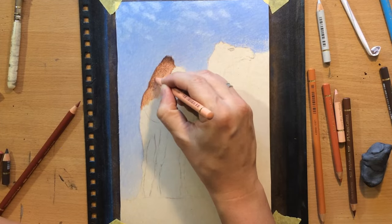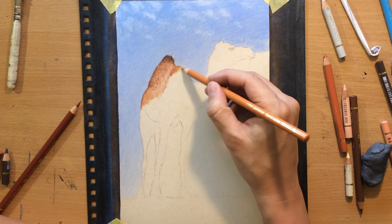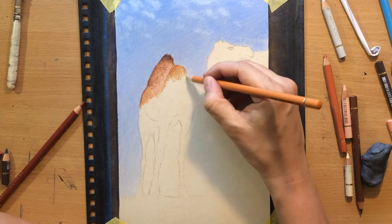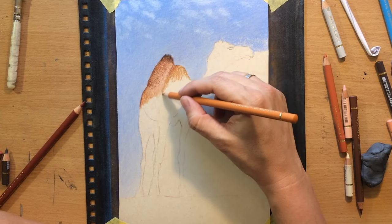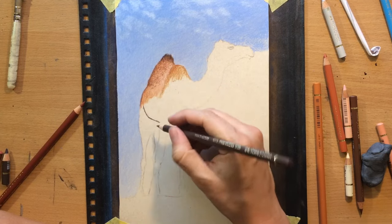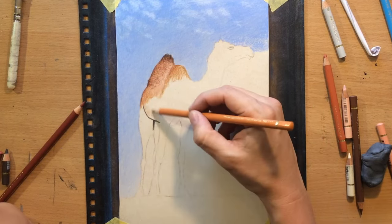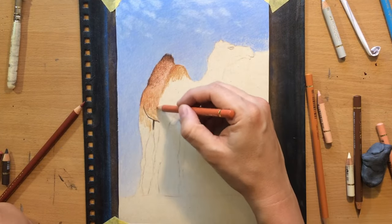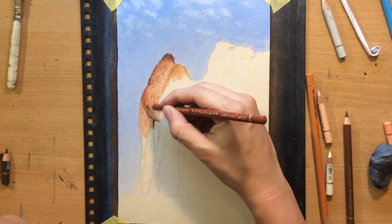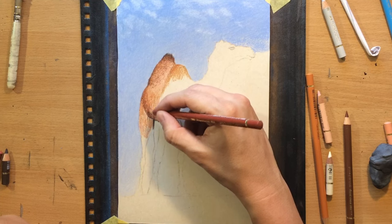I added a touch of burnt umber at the top because there are some darker values there. For some lighter details I added a touch of ivory colored pencil, which is very light, but once I layer it on top of some other colors it's not going to be as light. I can control how clean the marks I'm creating will be by using a different amount of pressure, or using duller or sharper pencils - it's just something you have to feel when working with this surface. If you've worked with sanded papers before, it won't be that difficult to adapt to UART because it's a really good paper. I'm going to do a series of drawings on this surface and really try to test it with different kinds of pencils.